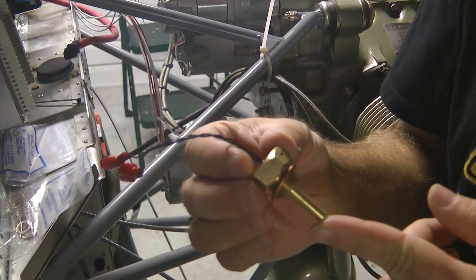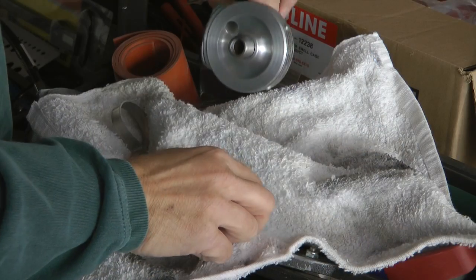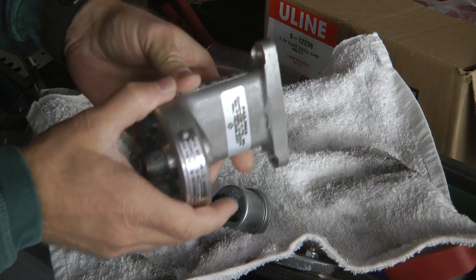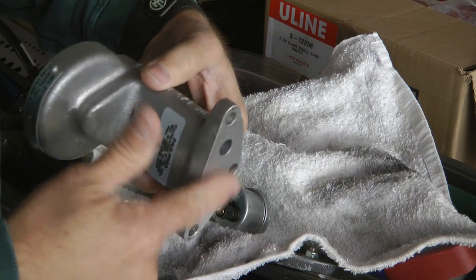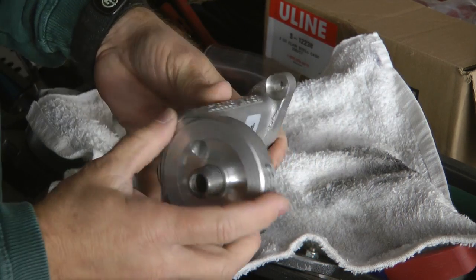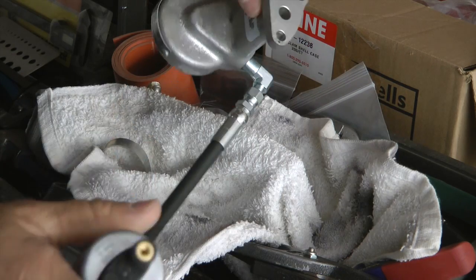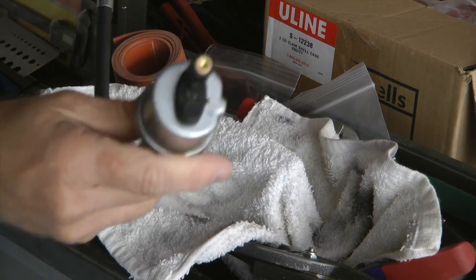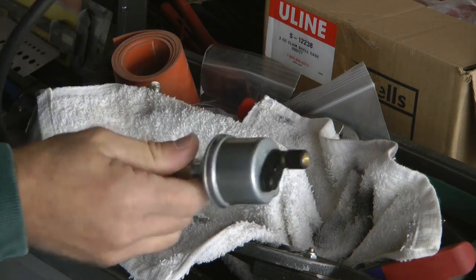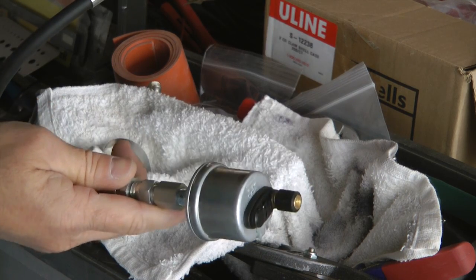Here is our Westac temperature probe for the oil. On our filter adapter, we'll attach this to the engine with the oil filter canister, and on the bottom is a plug. What this now allows us to do is to mount our sender anywhere we want off of the engine to protect it from the vibration.